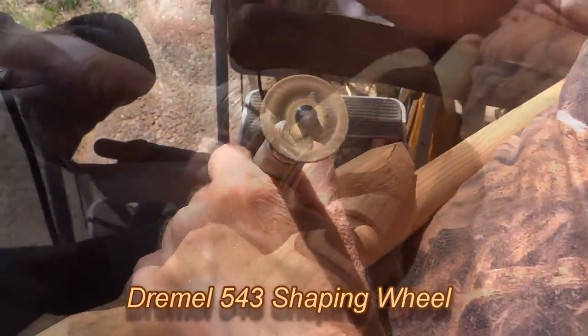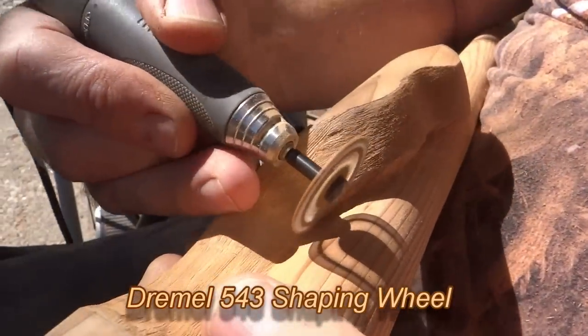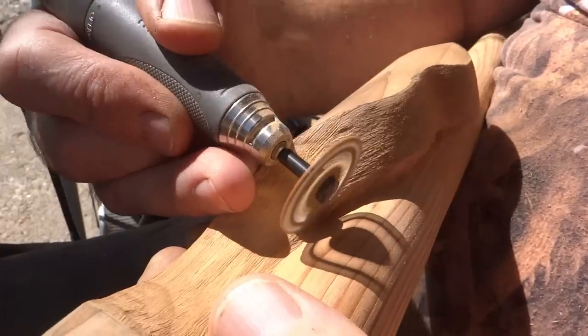This is a Dremel 543 shaping wheel. I use it to carve the tight areas between the shaft and the snake.